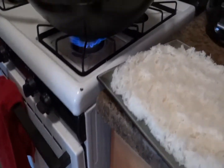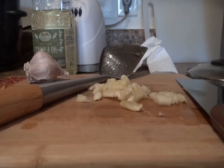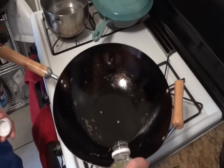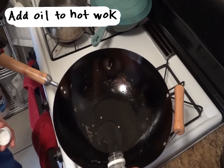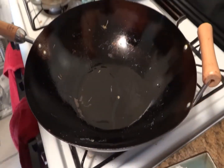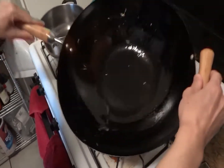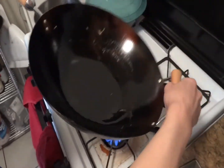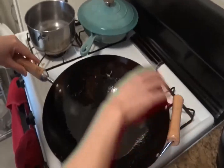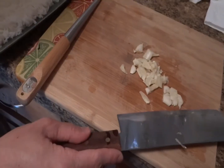Now that our garlic is ready and the rice is cooled, let's fire up our wok on medium heat. If you don't have a wok, any large frying pan will do. Make sure your wok is hot before you put in your oil — this is how you create a non-stick surface. I'm using about two tablespoons of oil. Any oil will do, but try to avoid olive oil or sesame oil if possible, since these may overpower the dish. I like to use canola oil or peanut oil.